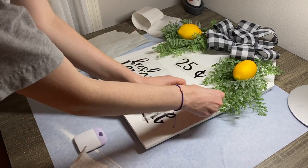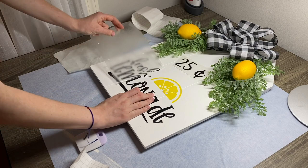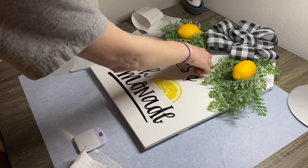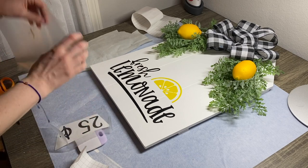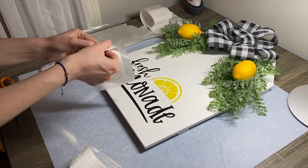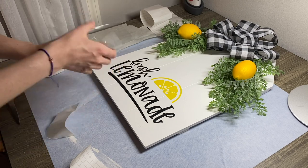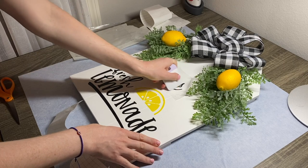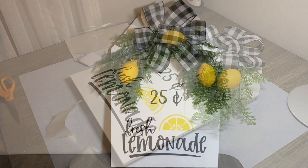That worked really well and I didn't have any issues with the paint coming off. With the small issue aside, I'm really happy with the end result.